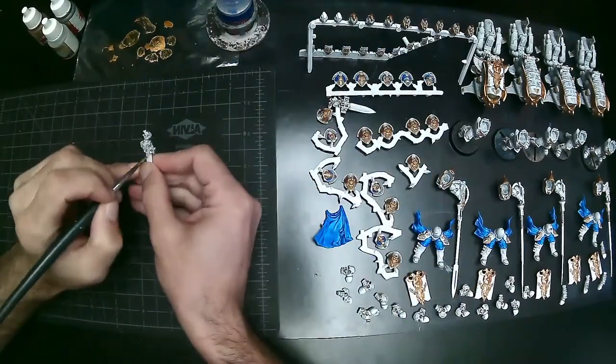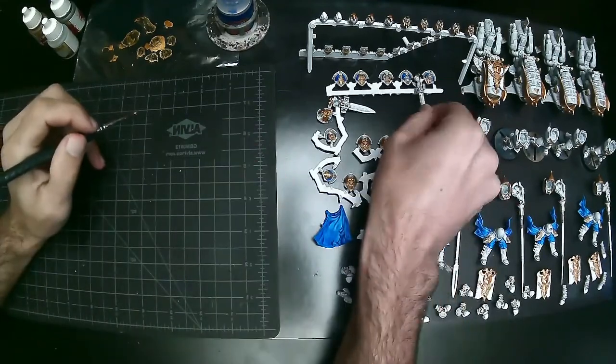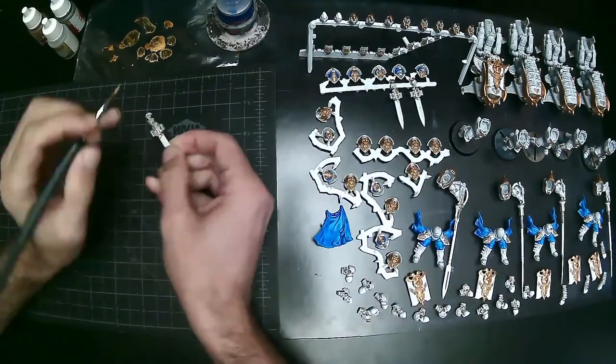If you ever wanted to do this conversion yourself it's very popular and super cool — I have a video showing exactly how I do it, including how I do the magnetizations of both the flight stands and the lance arms. Very important for transportation to make sure they don't break, and it's obviously cool to be able to pose your guys for pictures or gameplay.